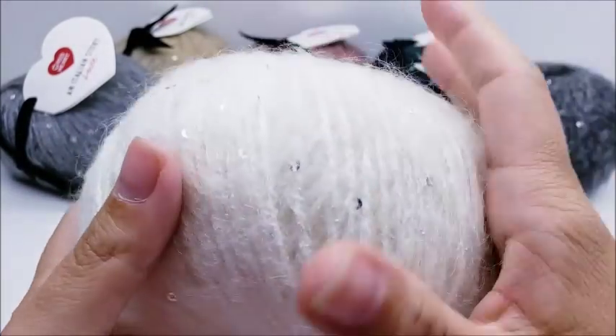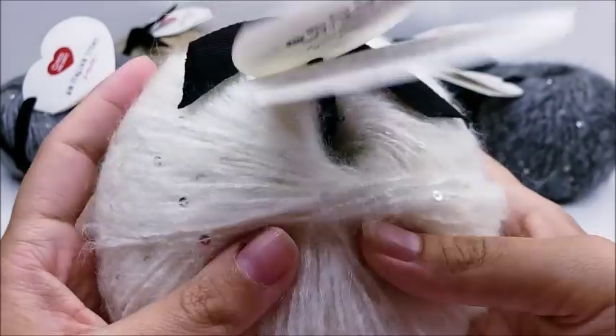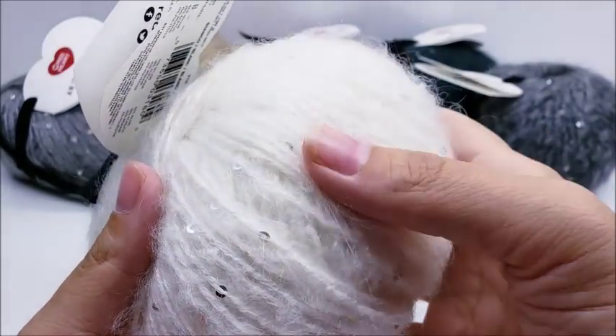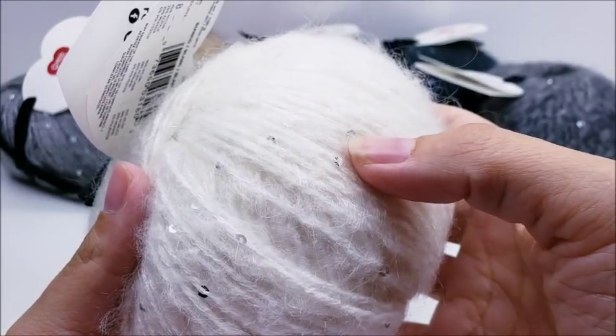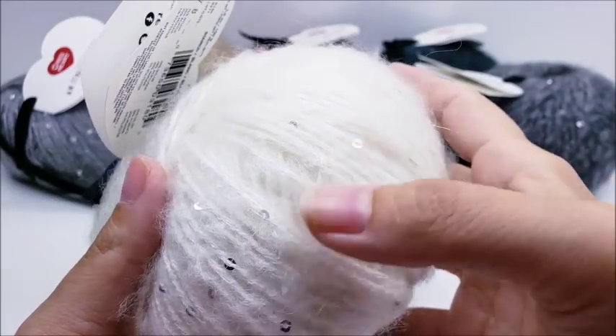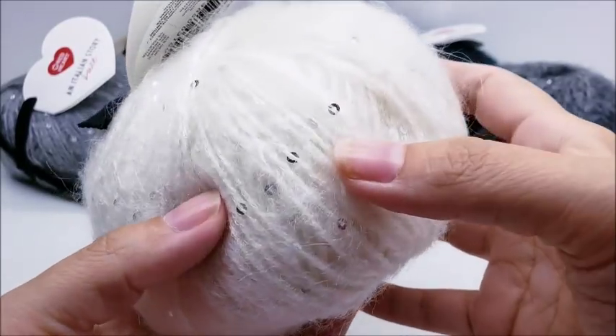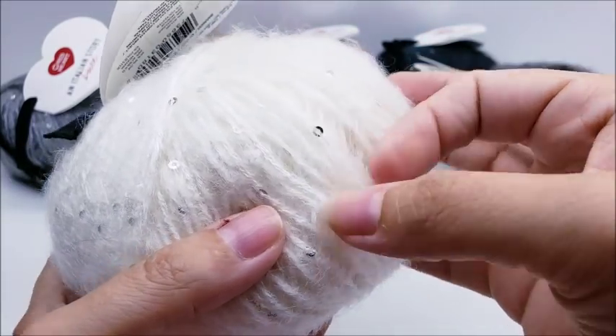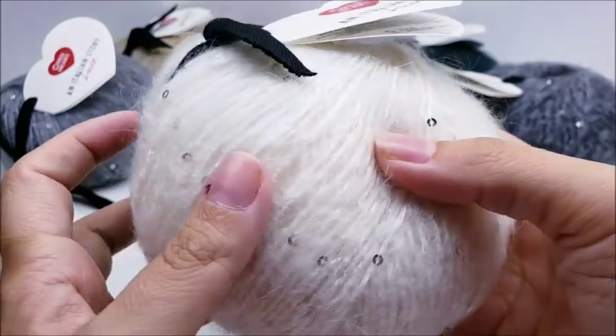I always squeeze yarn when I do reviews — it's really soft and nice. I love yarns that have sequins or glitter in them, I really like the blingy stuff. This one has just the right amount of sequins — it's not so heavy that it looks overdone.